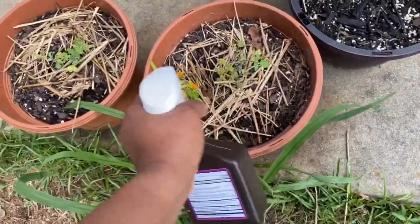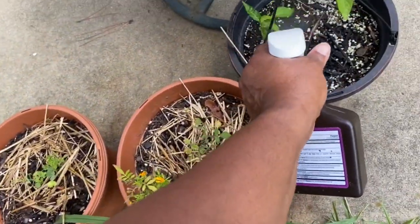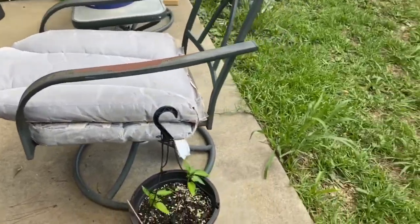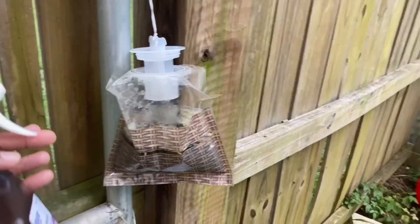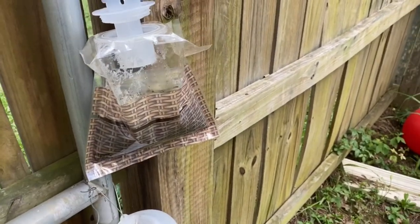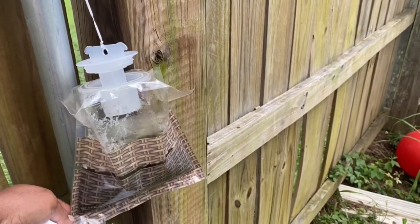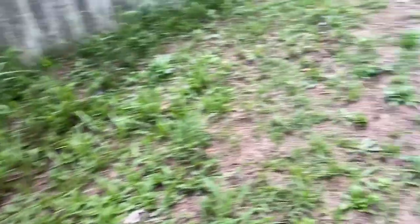I don't even know why I'm bothering with these little small tomatoes here. I just want to see what they do. We just put these out. And it is disgusting — the flies get in there. I don't know how they get in there, but they get in there and they work. Because there's flies in there, and there's gross maggots in there.